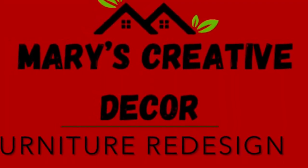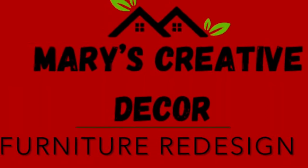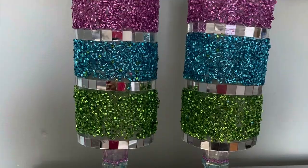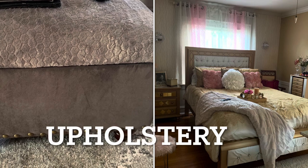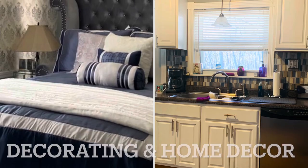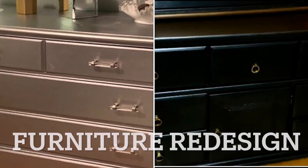Welcome to Mary's Creative Decor and Furniture Redesigned. If you're interested in arts and crafts, modern wall art, upholstery, decorating and home decor, and furniture redesign, you're in the right place.